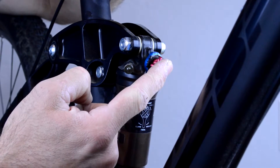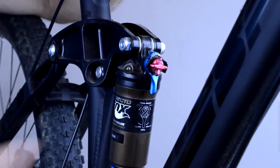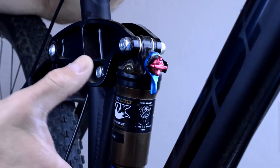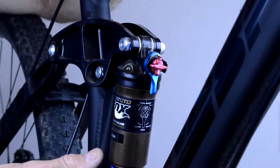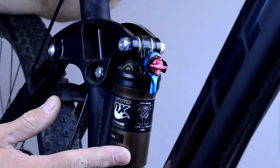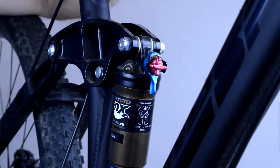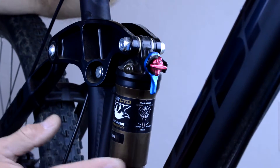One is the rebound, which is this red knob here, and the second is the air pressure. Most shocks are air shocks these days, and the air pressure essentially determines how much resistance there is to compression — it's dependent on your body weight and your riding style. The heavier you are the more pressure you need, and the lighter you are the less. This is where most people new to a full suspension bike make their first big mistake: they run too much pressure in the shock.